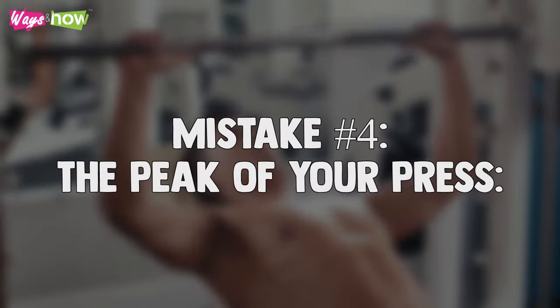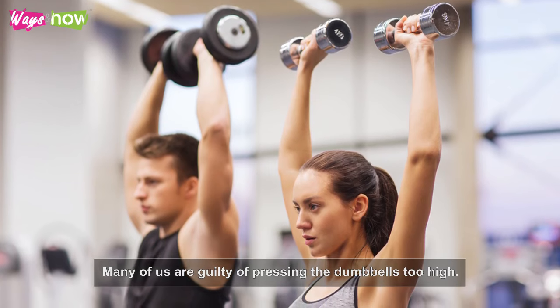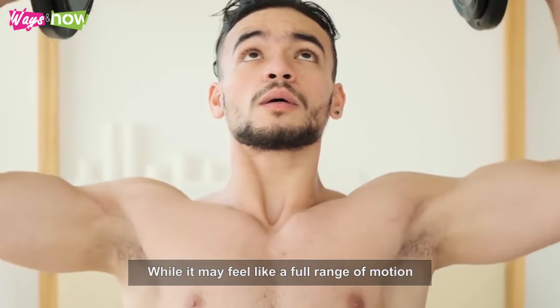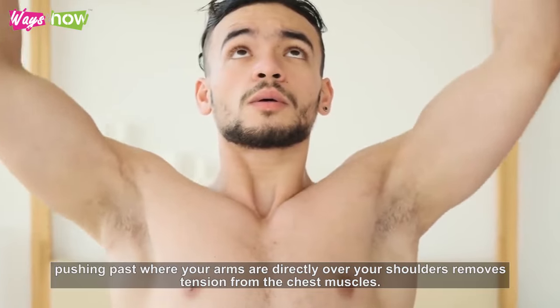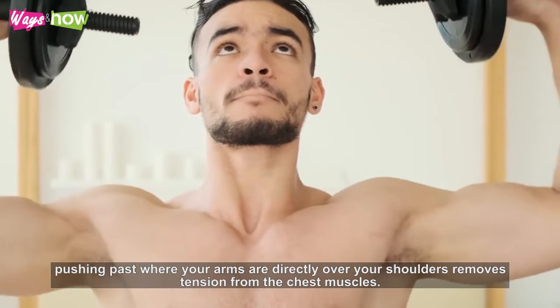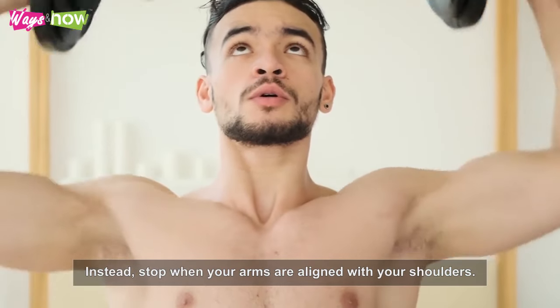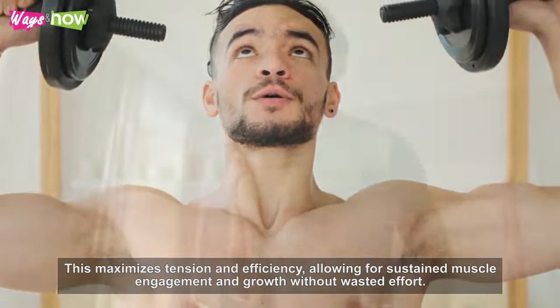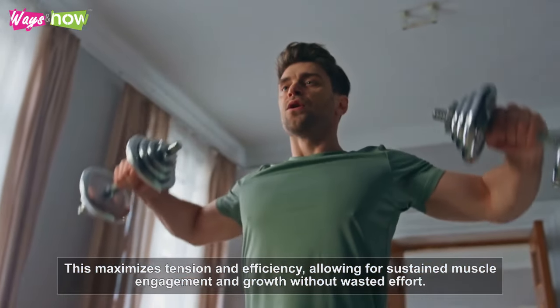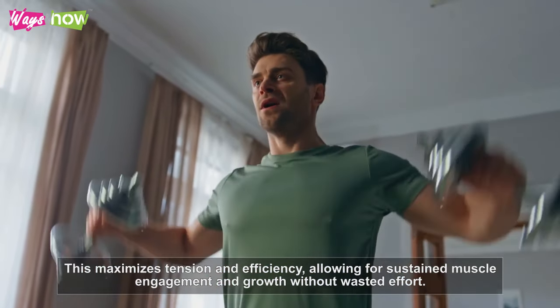Mistake number four: the peak of your press. Many of us are guilty of pressing the dumbbells too high. While it may feel like a full range of motion, pushing past where your arms are directly over your shoulders removes tension from the chest muscles. Instead, stop where your arms are aligned with your shoulders. This maximizes tension and efficiency, allowing for sustained muscle engagement and growth without wasted effort.